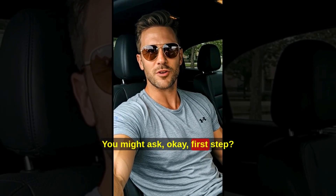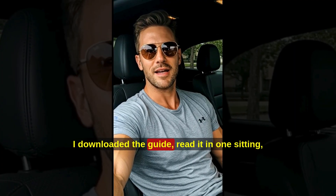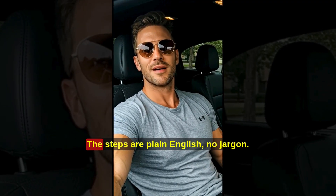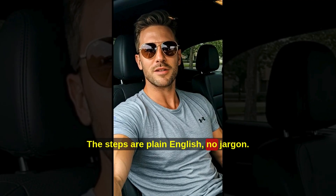You might ask: okay, first step? I downloaded the guide, read it in one sitting, made a shopping list, and picked everything up locally. The steps are plain English — no jargon.